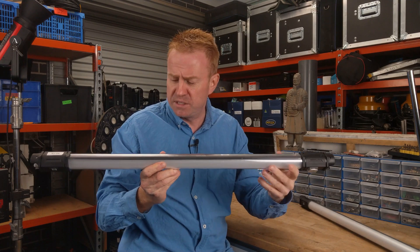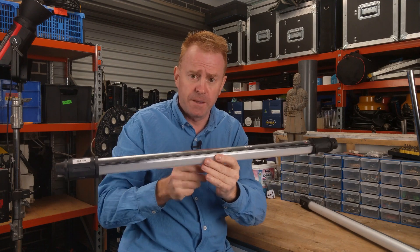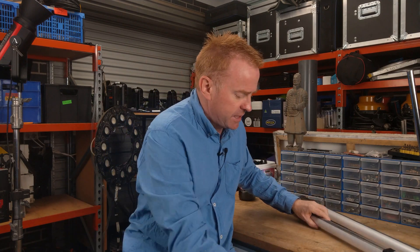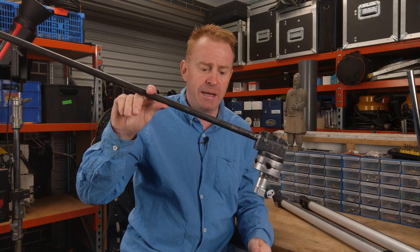All of my tubes have the center of gravity in the center, so they're not the best things to demonstrate on. What I'm going to use instead is a C-stand arm, because that's definitely out of balance.